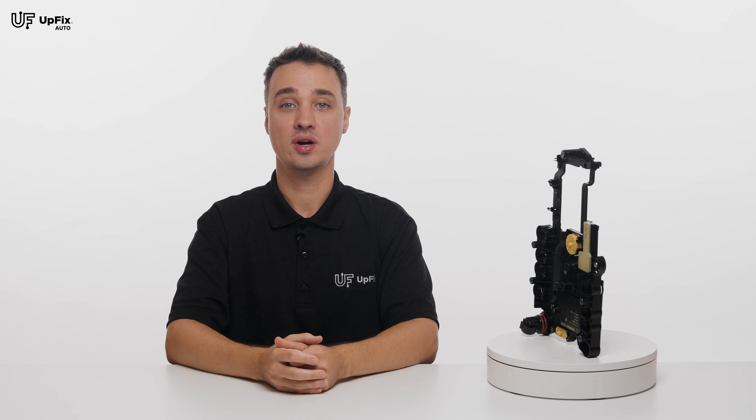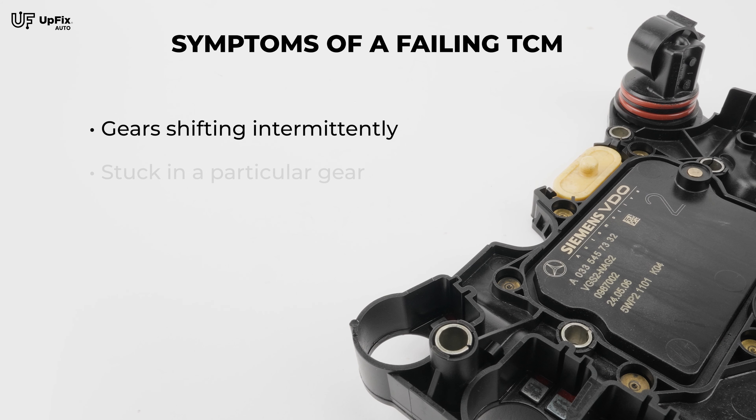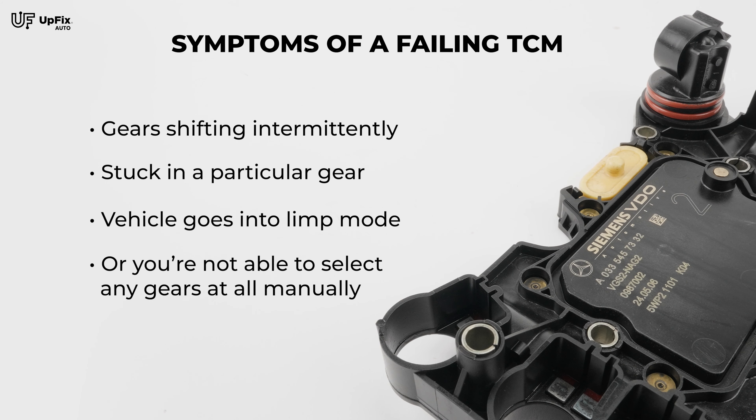If one of the sensors is not working right, your vehicle may experience gears shifting intermittently, stuck in a particular gear, vehicle goes into limp mode, or you're not able to select any gears at all manually.